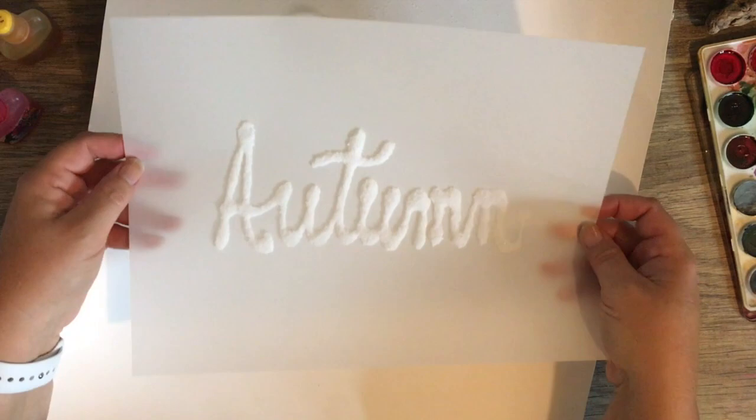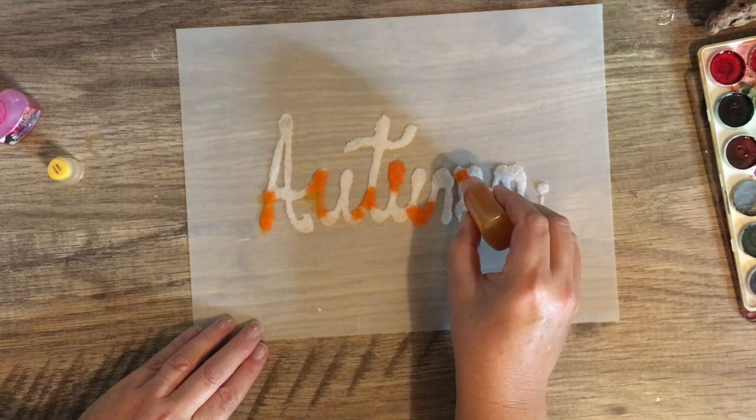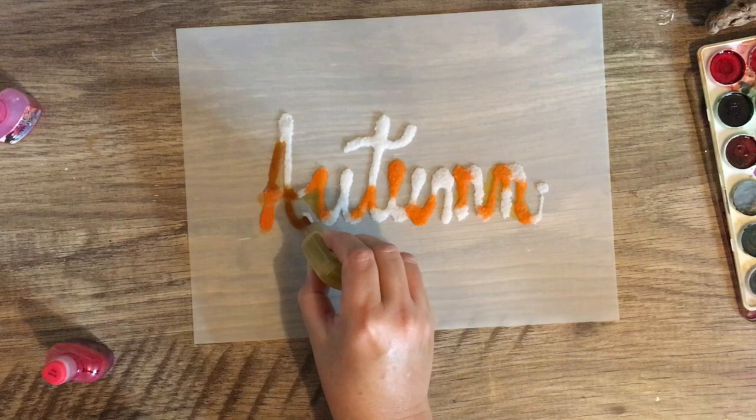I've just sketched out — lettered out, or wrote out — with glue the words, and I'm just adding some salt right on top of the wet glue. You could try Elmer's glue in the white; the clear glue seems to be a little more liquefied than the heavier white glue. I put some heavy coarse sea salt on top while it was wet and then went right in with the alcohol inks.